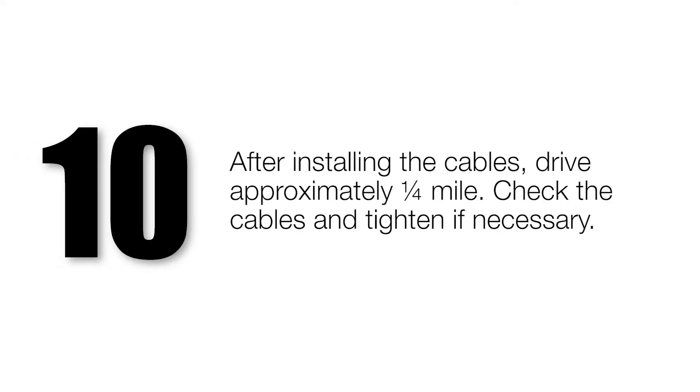After installing the cables, drive approximately one quarter mile. Check the cables and tighten if necessary.